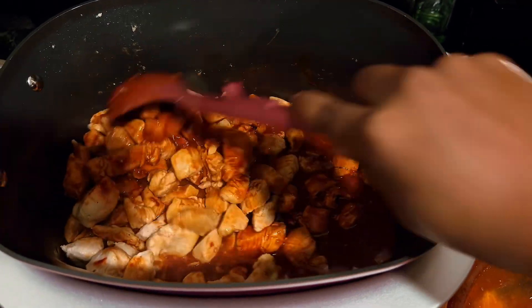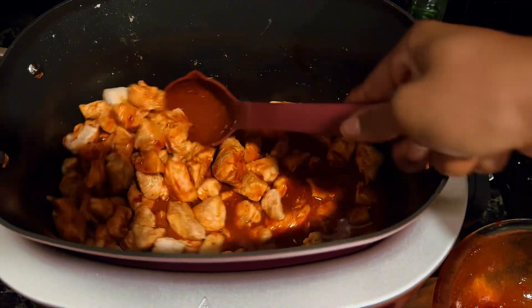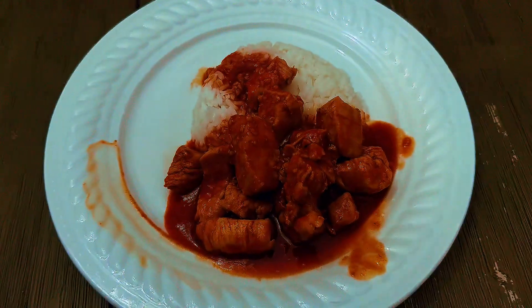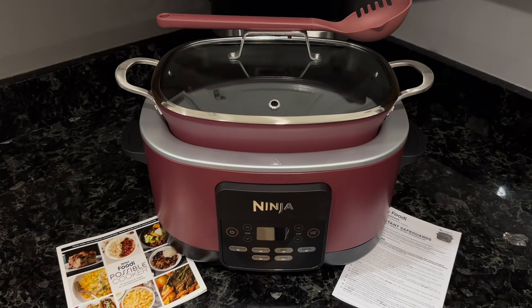The food came out delicious, and since then I've made pulled pork sandwiches, meatballs and gravy, and soup — with bread next on the list. This is easily one of the best appliances I've ever purchased and I highly recommend it.